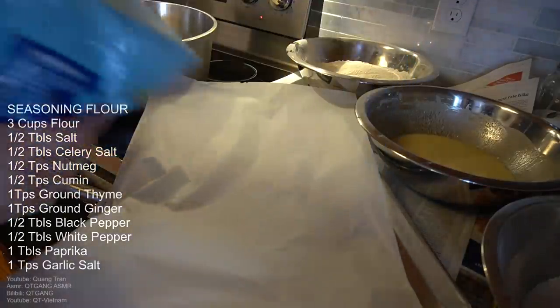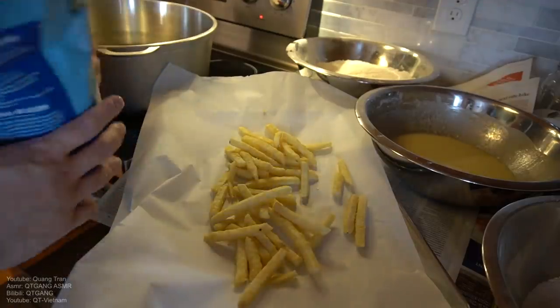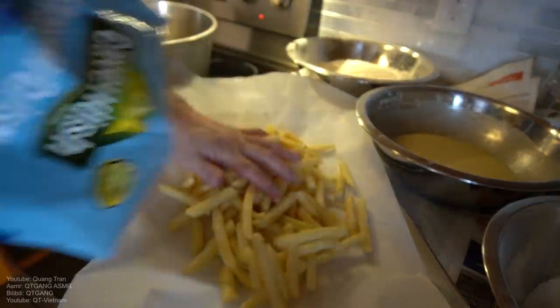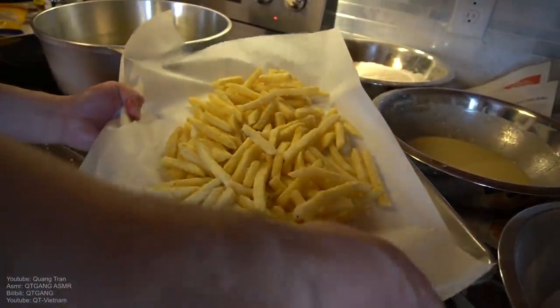Before we start frying, I got some fries here which I'm just gonna throw on this tray. I'm not gonna throw the whole bag. This oven at 450, until crispy.